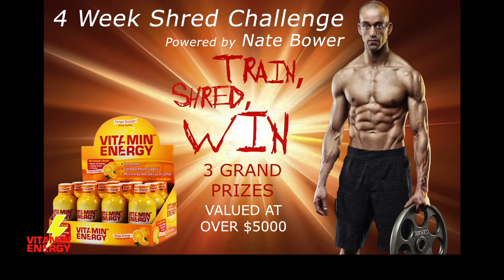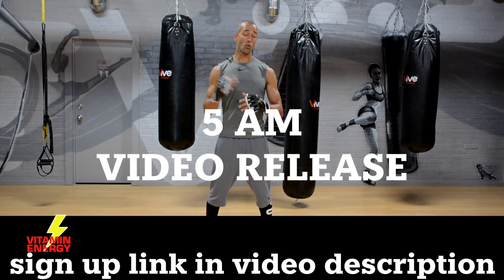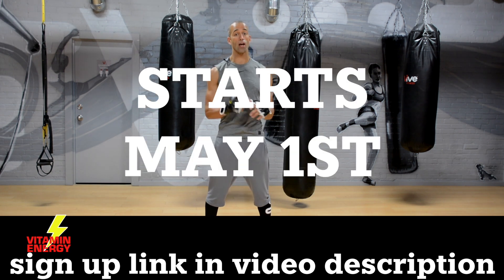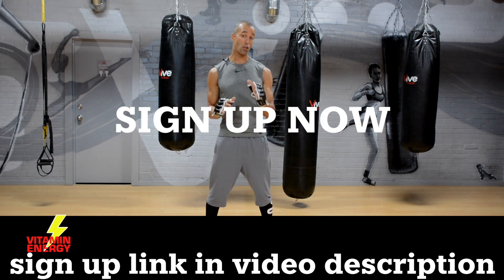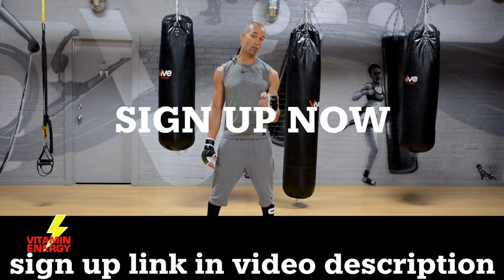Before we get into it, I'm running a four-week shred contest powered by Vitamin Energy where you guys can win tons of money. Follow me for the whole month of May — every morning I'll put out a video at 5 a.m., Monday to Friday, Saturday optional. Before and after pictures and all the details are available at vitaminenergy.com. Sign up there, share with all your friends, put it on a global scale. It's legit, it's real, and it's going down starting May 1st.